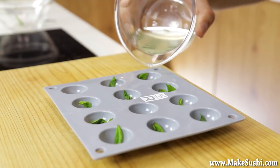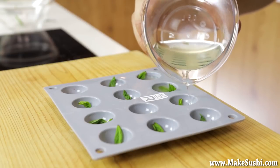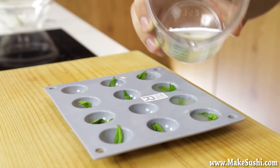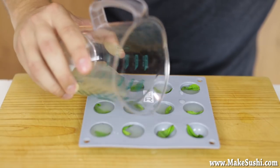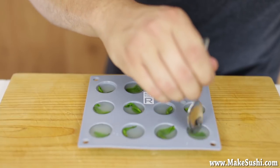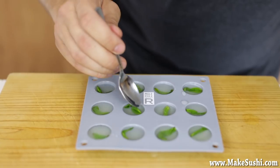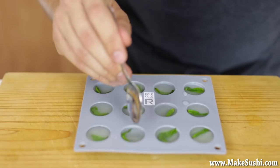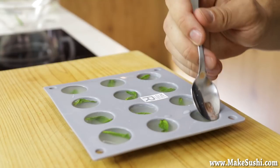Once you've got them all filled, add your mojito mix and fill each semicircle up to the brim. Once done, take a spoon and make sure those leaves are fully submerged — if a leaf or part of a leaf is sticking out of the liquid when it's done, it will not jellify correctly and you'll get a broken sphere. Take your time and make sure they're all under the liquid.